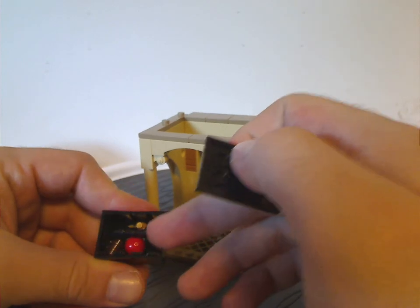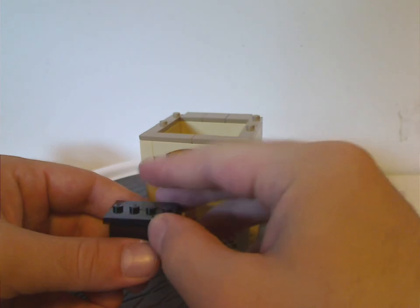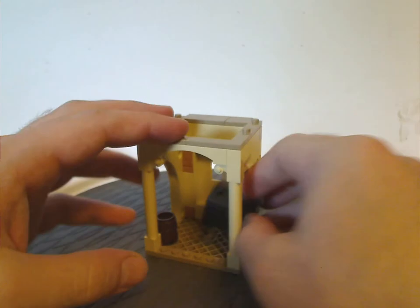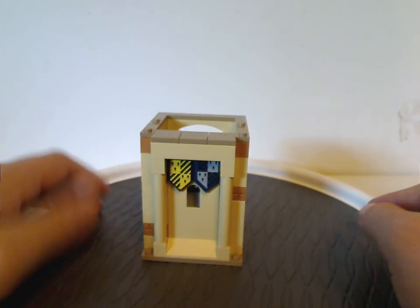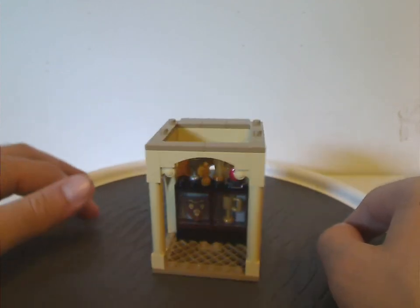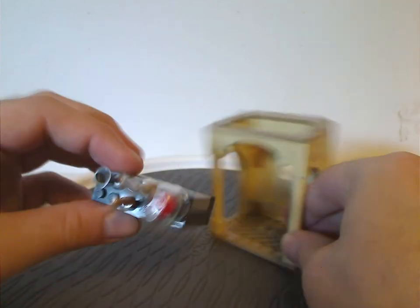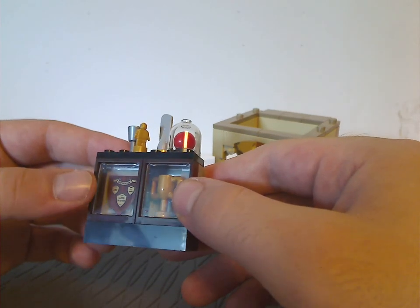There's also a red technic sphere probably used as a quaffle, and a pair of brownish studs probably used as bludgers. On to the other section, which is sort of similar on the outside but with different Nexo Knight shields representing Hufflepuff and Ravenclaw. On the interior you get a neat little display case, kind of similar to the one in one of the Hogwarts Moments book sets from earlier this year, but instead holding a little trophy.